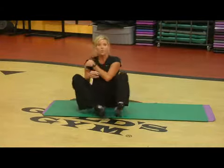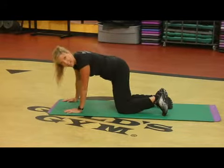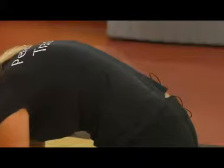Another one is C, which stands for cat. We'll do cat and cow. So we got the cat, which is here, and the cow is right here.